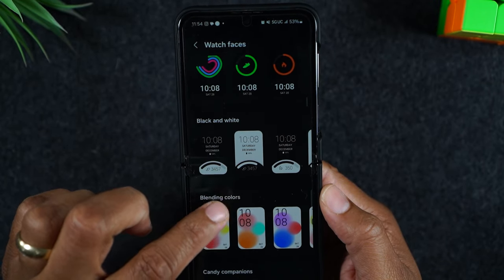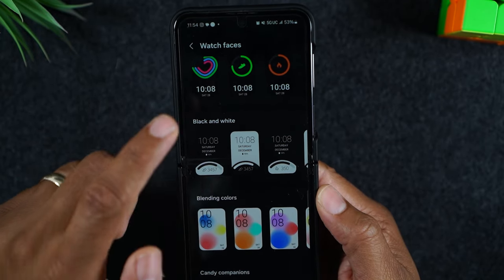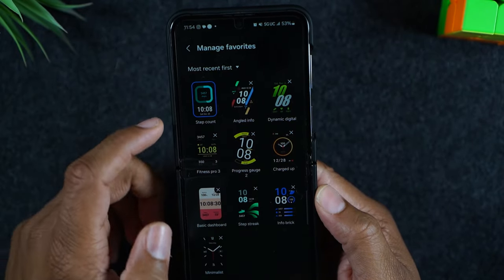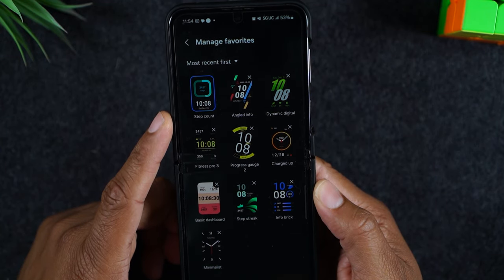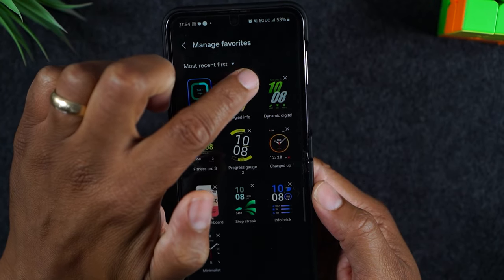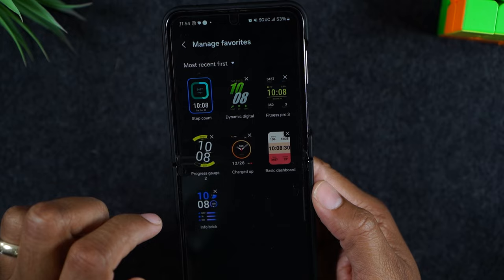Once you find one that you like, you'll simply tap on it. Now it says you can't add more than 10, so I have to come up to the top where the favorites are, tap on manage, and once I'm in manage I can start deleting some that I don't want. I have to have room to add another one — up to 10. So I'm going to delete this one, this one, and this one. Let's do those three.